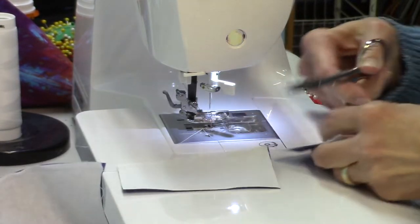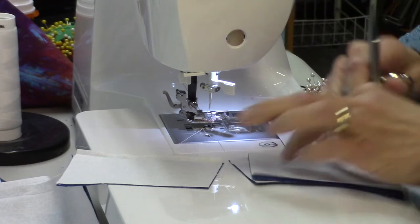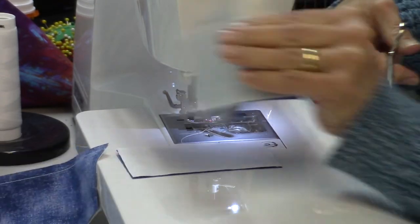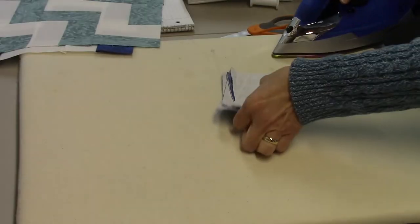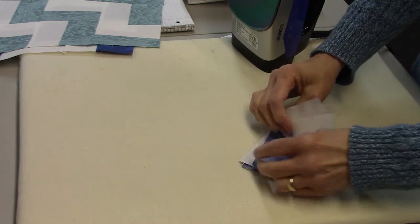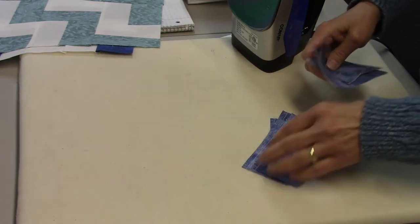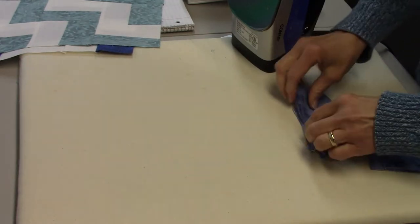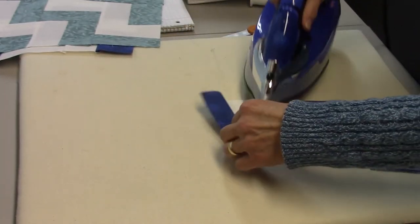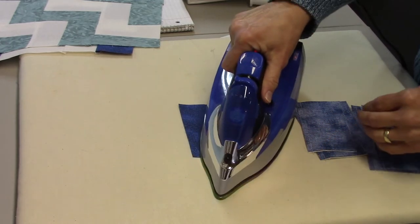Now it's time to cut these apart and press them, and then lay them out. For this project we're going to press them all towards the dark fabric, so I'm going to lay the blue side up and just press them open.